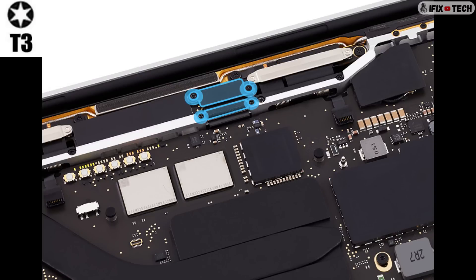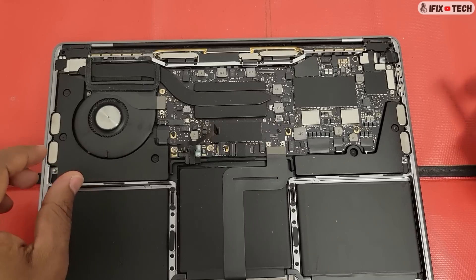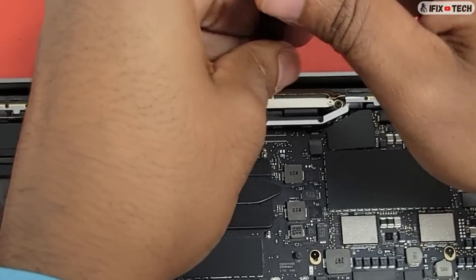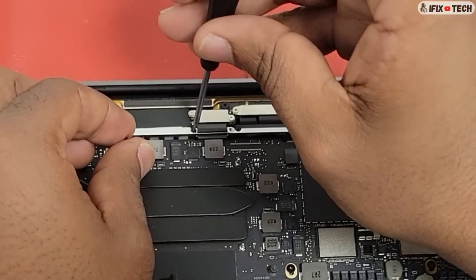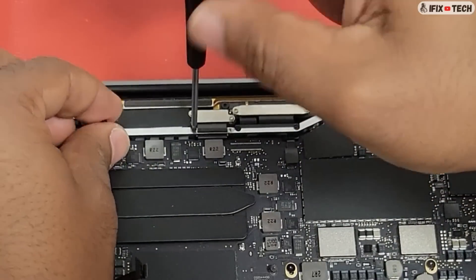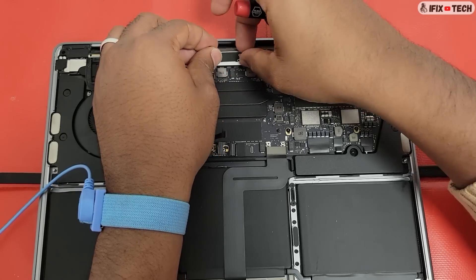Use a D3 bit to remove four screws — two from the embedded display port (EDP) connector cowling and two from the EDP flex cable cowling. Remove the cowlings and group each cowling with their corresponding screws.